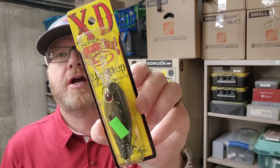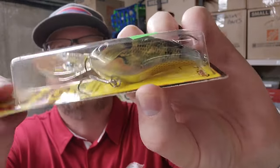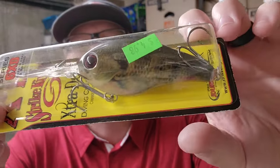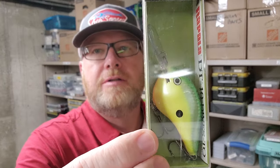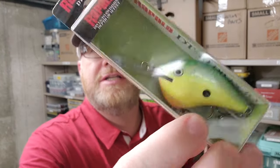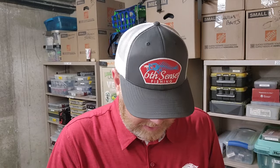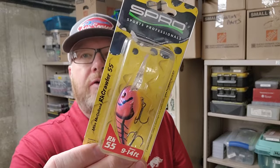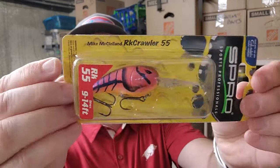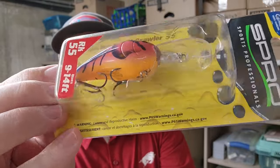Here's a Strike King 6 XD Natural Brim — red eye, little orange on the belly, orange and chartreuse, very natural lifelike. Here's another Rasta by Rapala, but this is the DT10 — a little deeper diving than the last one. That's a good Great Lakes color, Lake St. Clair kind of places. There's another Fat Free Shad in that same Citrus color. Another Rock Crawler in Electric Red Shad — I think it's more pink than it is red.